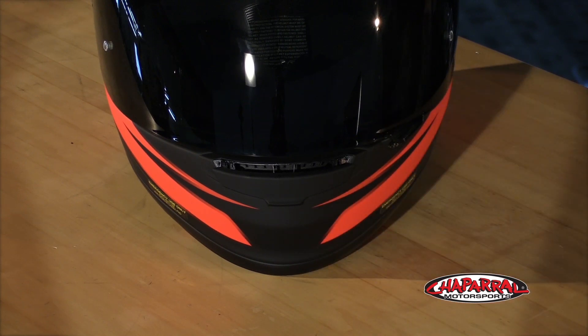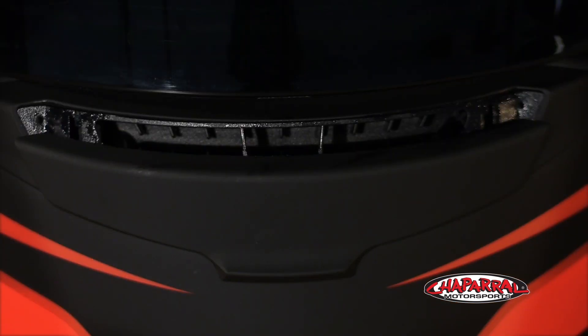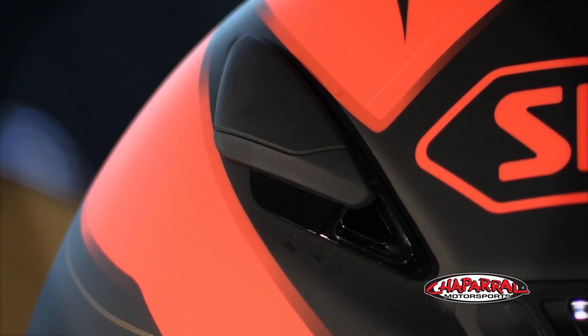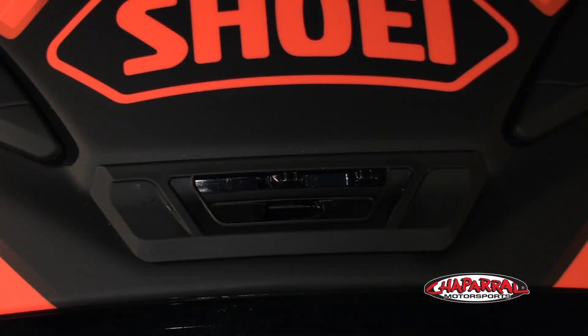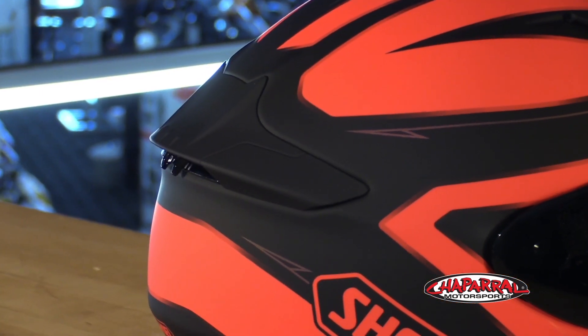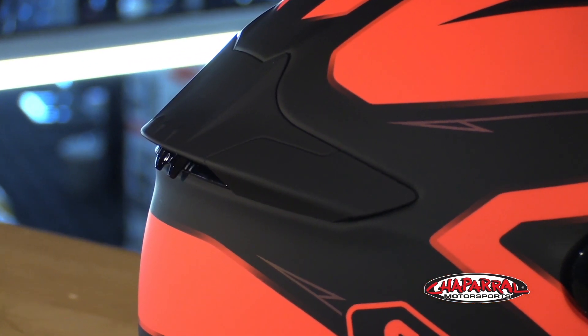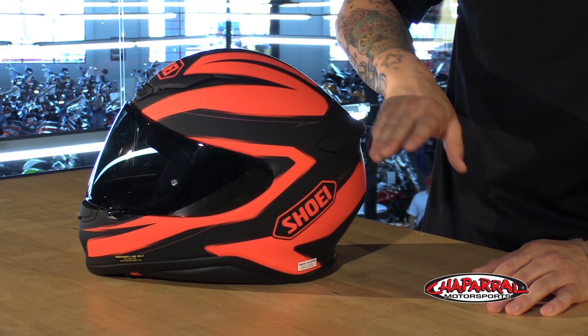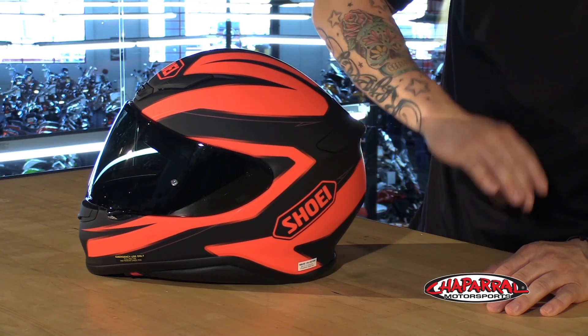Ventilation in a helmet is vital, and being able to adjust it is just as important. You have a chin vent with three different positions, two forehead vents which also have three positions, and Shoei gave the 1200 a new center vent. Before, on the 1100, it had four individual rear vents. Now those four vents are integrated into the new spoiler design, which creates downforce and stability at high speeds. All of that cool air will flow through the channels of the dual layer EPS, and all the hot air will get pulled right out.